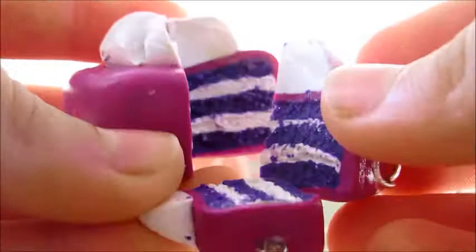The next one I have is just this purple cake, and it's made the same way. It's got this little silver piece.